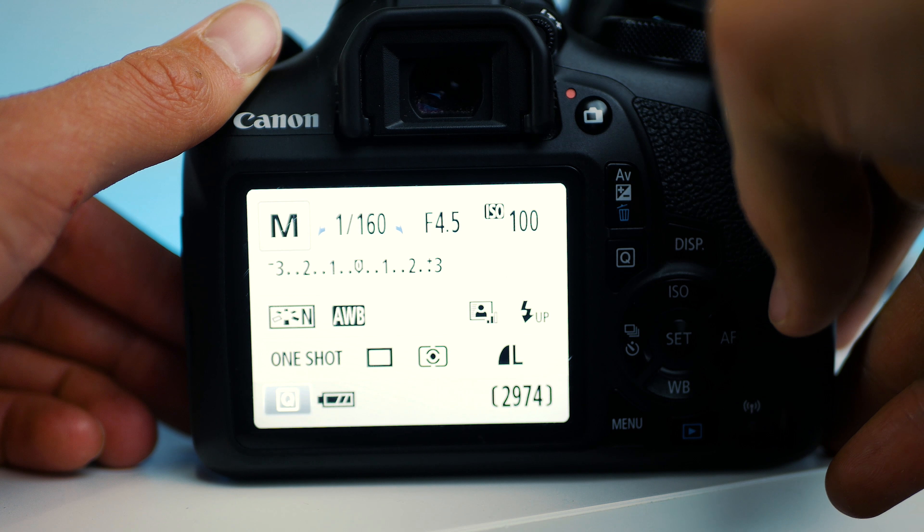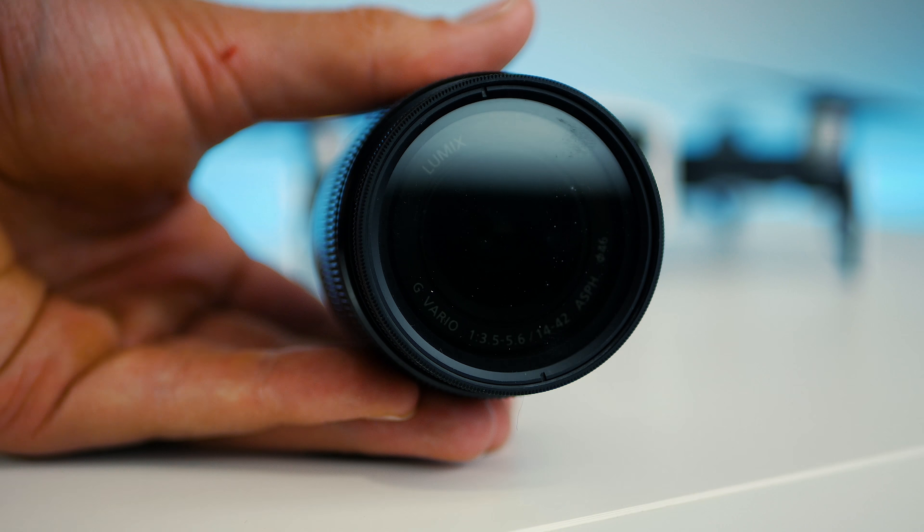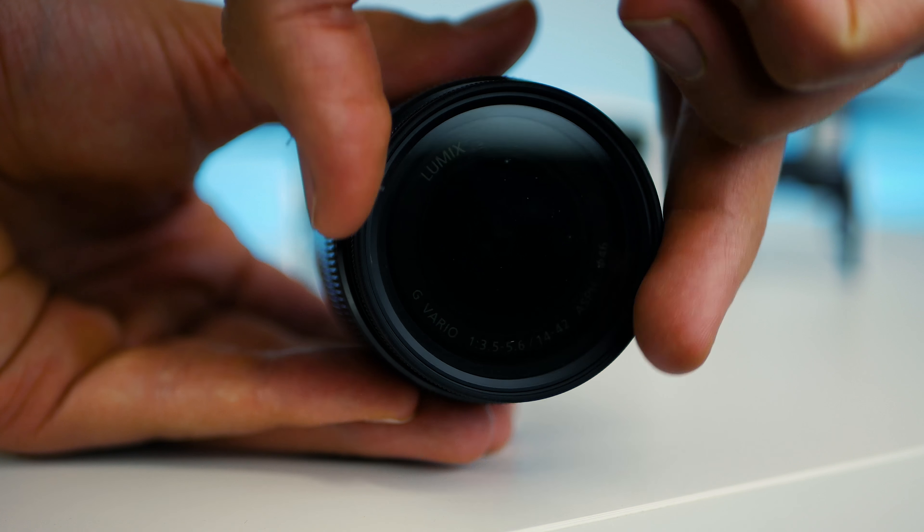Or you can put on an ND filter to keep your shutter speed lower. An ND filter is basically sunglasses for your camera. The ideal place for your shutter speed is twice that of your frame rate — this creates a realistic amount of motion blur. Okay, so that's the bulk of the settings out of the way.